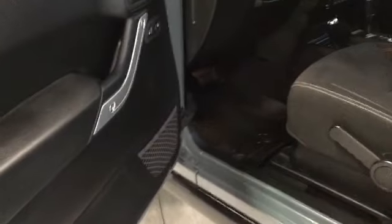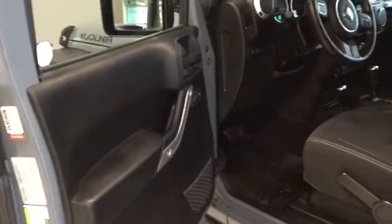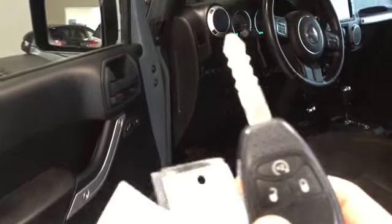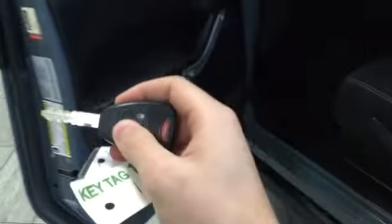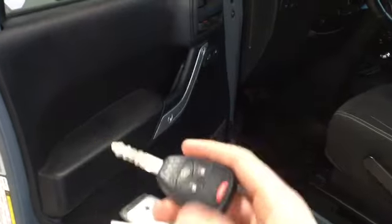All right, so I have unlocked the vehicle. Let's look at our key right here — this is your classic Jeep key. You have your lock and unlock right here, and then we have our remote start as well; pressing twice starts it right up, and then our panic button as well. All right, let's get into the inside.